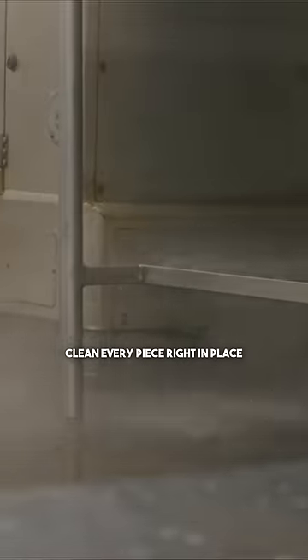Now with that hot water and pressure he's just going to go through and clean every surface in place. Then we want to disinfect and sanitize — that's where our Q-San is coming in.